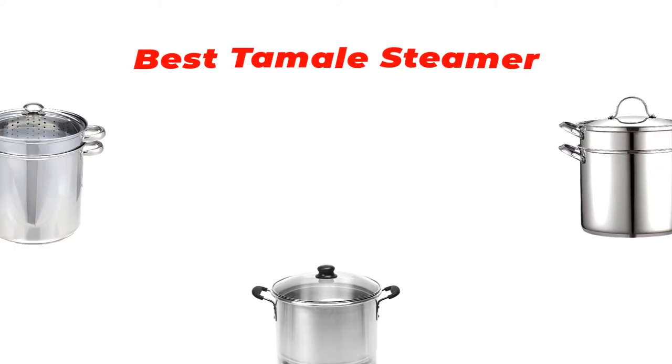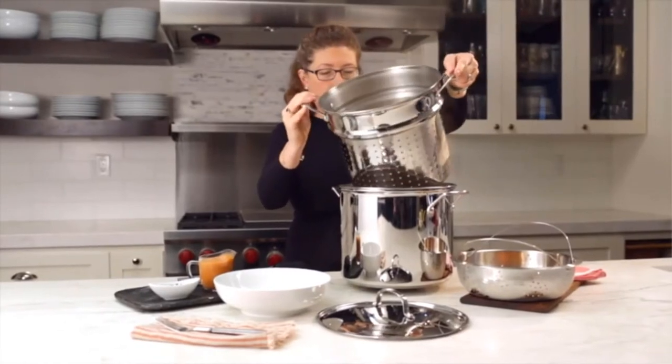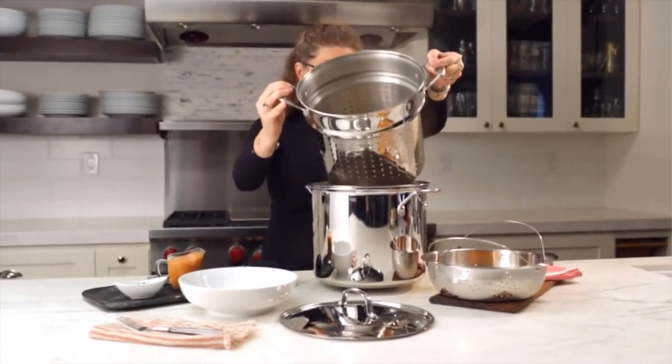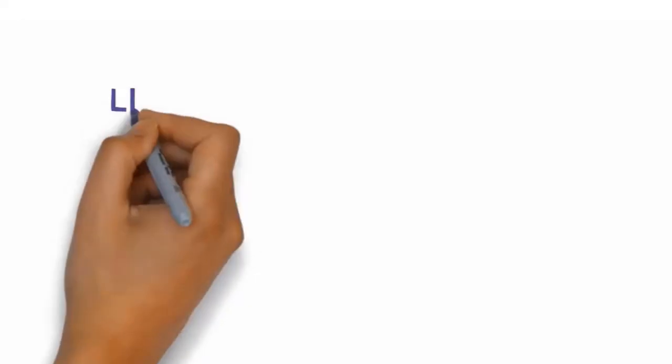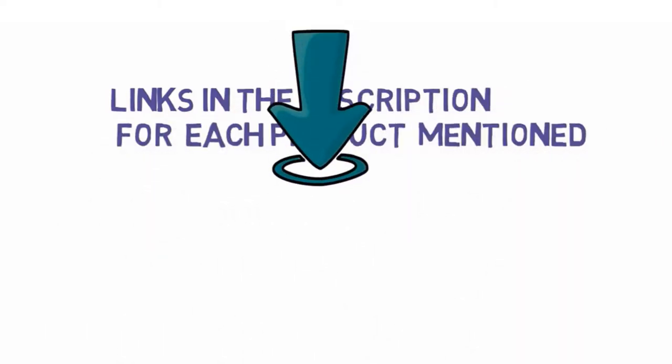Are you looking for the best tamale steamer? In this video we will look at some of the best tamale steamers on the market. Before we get started, we have included links in the description so make sure you check those out to see which one is in your budget range.